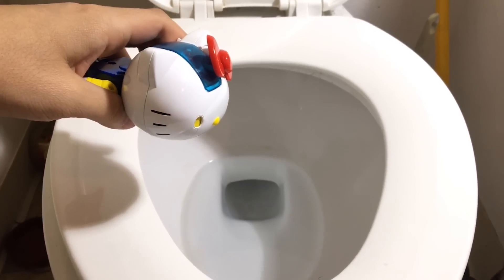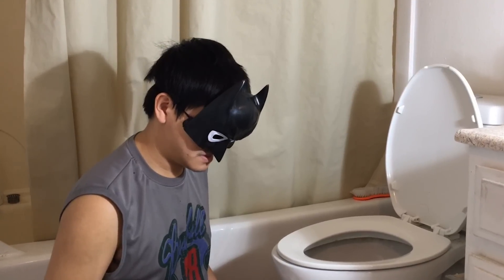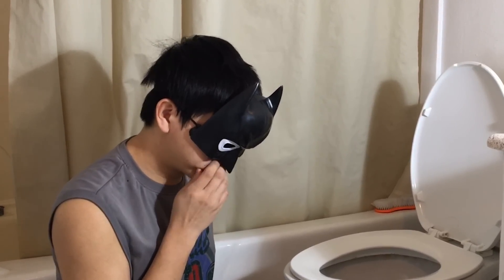If I stuck my hand in this toilet, I would only be continuing this cycle of shit that I've made for myself. And just like the flush of a toilet, that little speck of dignity that I still have will go down the drain.